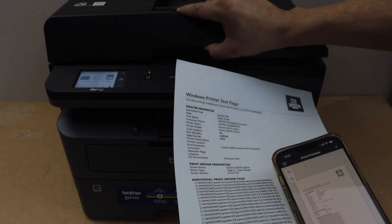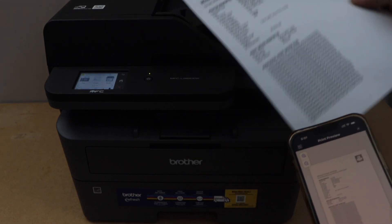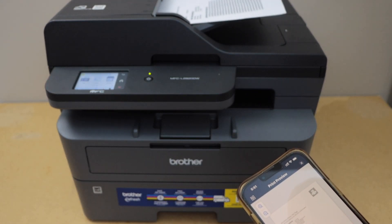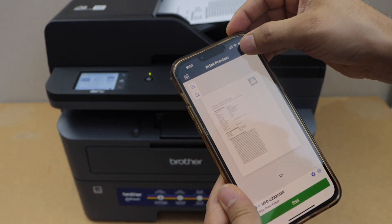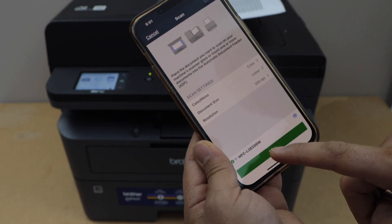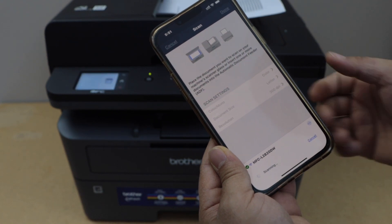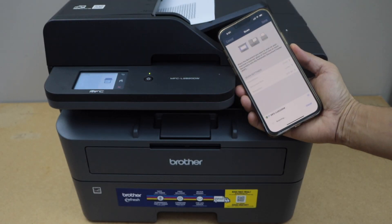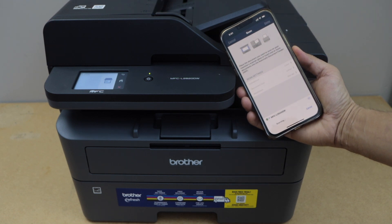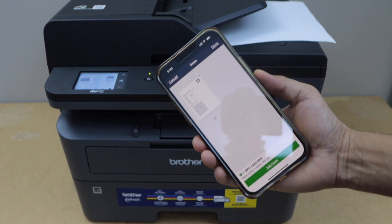The next step is to do the scanning. We can use the scanner bed as you can see, or we can also use the ADF tray for scanning — just place the document there. Go to the main screen, click the scan icon, then click Scan, and this will start the scanning automatically. The scan is done and transferred — it's very quick.